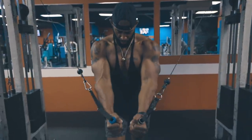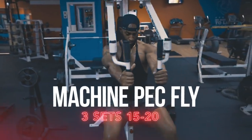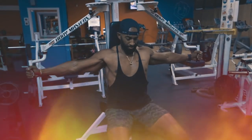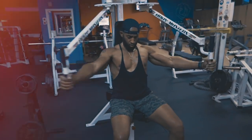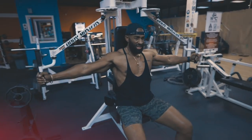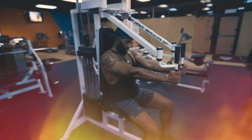The machine pec fly is another effective way to target the chest. Just like the cable flies, you want to pretend as if you're trying to squeeze your elbows together, trying to get the tips of your elbows to touch each other. I find that when I keep my arms fully extended — meaning no slight bend in the elbows — this targets my upper chest a little bit more than normal, and I love that.